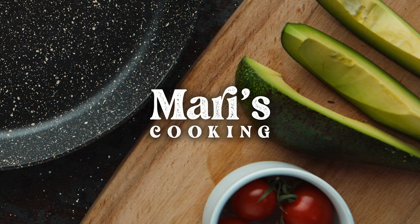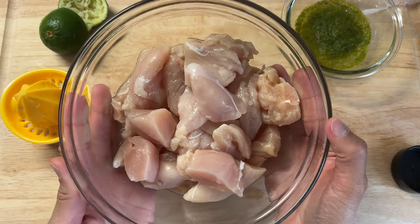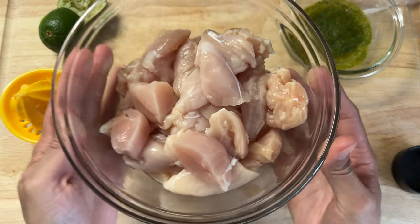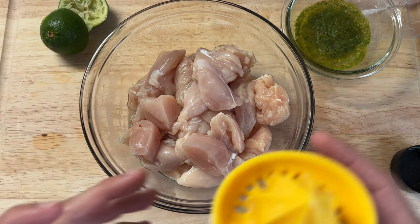To start off this chicken pincho recipe, I have here about a pound and a half of boneless skinless chicken breasts. Feel free to use boneless chicken thighs if you're not a fan of chicken breasts — that is totally okay. I'm just using what I had on hand in my freezer.